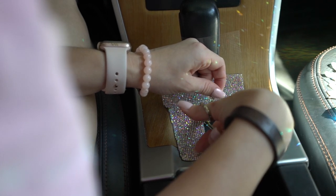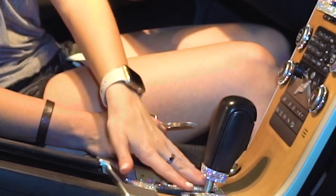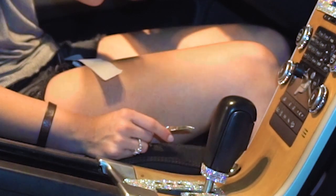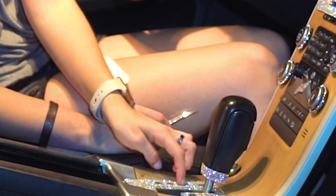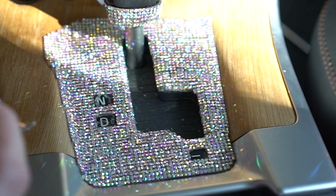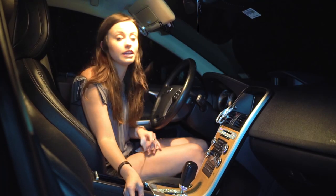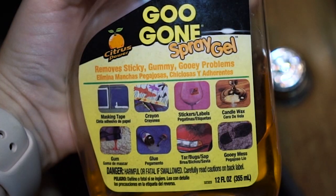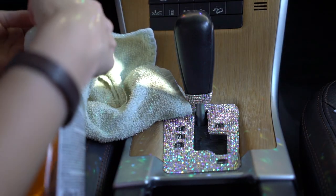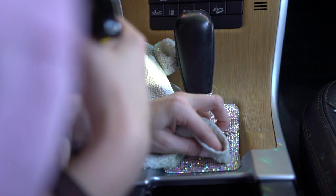I cut out the middle section with my scissors. Once the sheet was placed down, there was a small seam in the back because I couldn't get it over the gear shift — but it's in the back so it's fine. To show what gear I'm in, I took the small scissors, punctured through the sticky crystal sheet, and cut out rectangles as best I could for park, reverse, neutral, and drive.